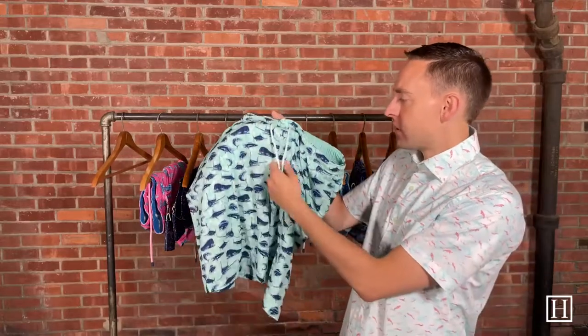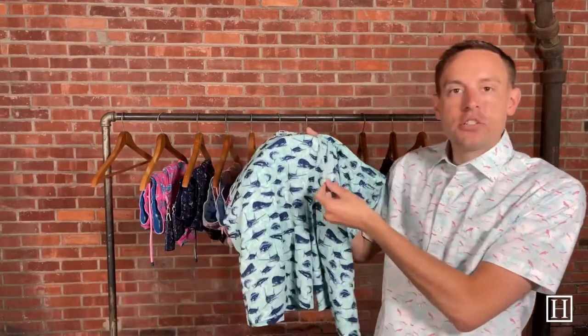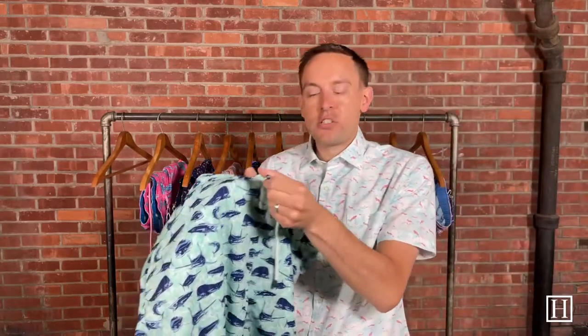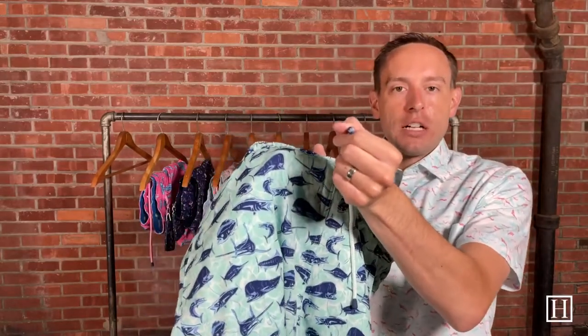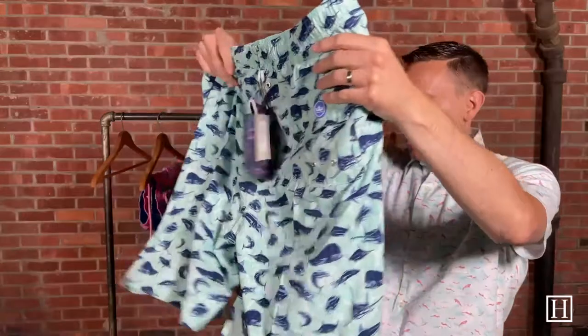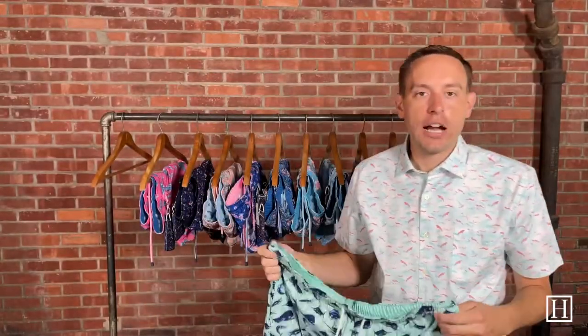Each of the drawstrings in the front will match the suit, so you'll kind of see that as we go through. At the bottom of each of these does have the little Peter Millard crown logo on them, and they're the same on the back — each will have that little crown on the back pocket. Otherwise they're pretty un-logoed, so depending on if you like that or not.